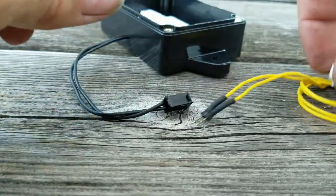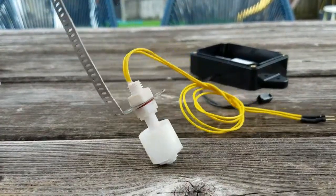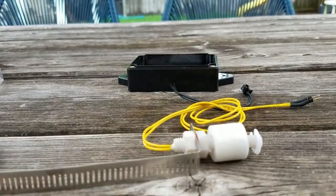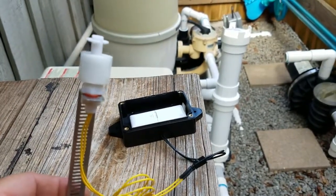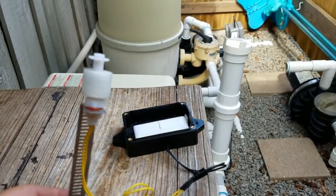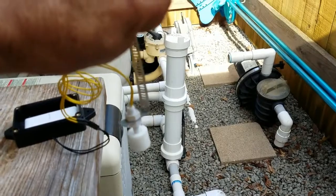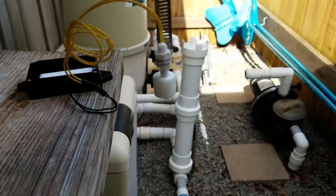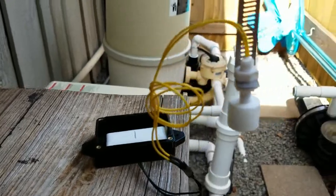Now we're ready to mount the switch on the side of the skimmer and mount the box into the lid of the skimmer. The window switch connects to the home system, and I've set an automation so that when the window switch senses an open, it will turn the pool pump off. Voilà! When mounted in the skimmer, if the pool level gets low, the window sensor sees an open and turns the pool pump off.